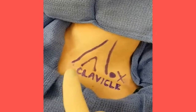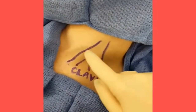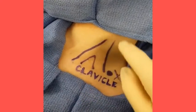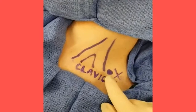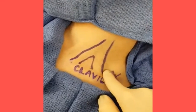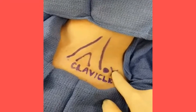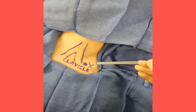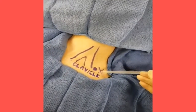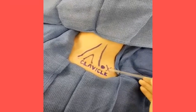For placement of the supraclavicular block, identify the clavicle, the sternal head of the SCM, and the lateral border of the SCM. One to two centimeters lateral to the lower lateral border of the SCM, palpate for the subclavian artery. Another one to two centimeters lateral to the subclavian artery and one centimeter above the clavicle will be your target at the level of trunks and divisions of the brachial plexus. The needle should be placed posterior, almost parallel, and angled slightly caudad.